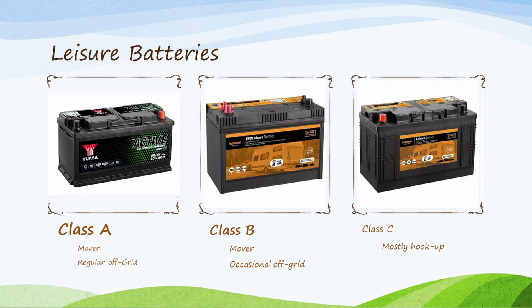Personally I wouldn't buy a Class C - I'd stick with a Class B, and if I knew I was nearly always going to be on mains, I'd just have a smaller battery to save some weight. I think Class C batteries are really false economy - they're probably 30 pounds cheaper than Class B but they break very easily.